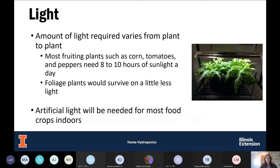Light is also essential for plant growth, and the amount varies depending on what you're growing. For most food crops such as corn, tomatoes, and peppers, you need about 8 to 10 hours of sunlight a day. Foliage plants can survive on less light. If this is a hobby, you can put it in a window and may not need to provide additional light.